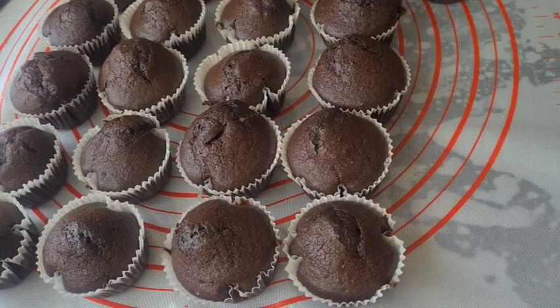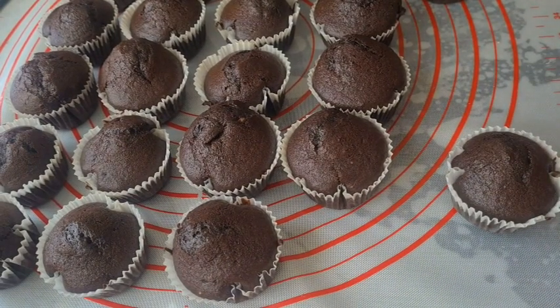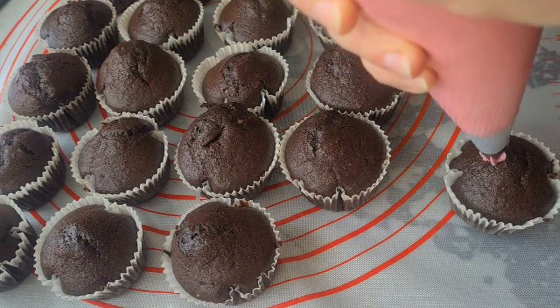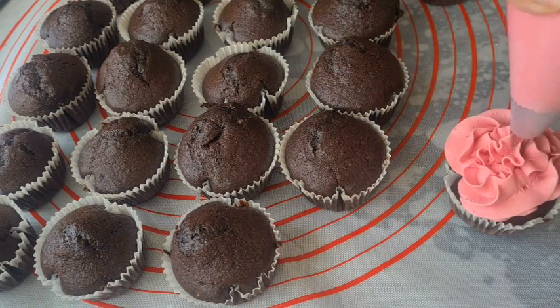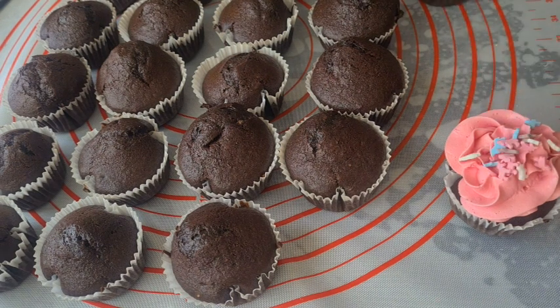So she wanted me to pipe some pink buttercream in heart shapes on cupcakes with sprinkles — aye aye! I made two dozen chocolate cupcakes and colored vanilla Swiss meringue buttercream pink. I put the buttercream in a piping bag with a large open star tip, piped the buttercream in a heart shape, added a dollop in the middle of the heart, and added unicorn sprinkles.